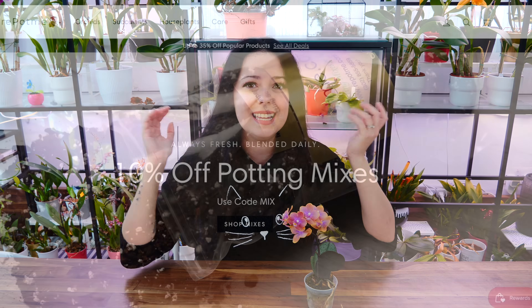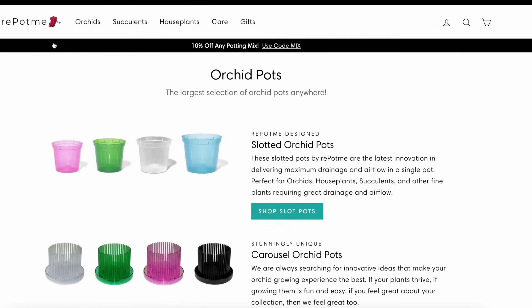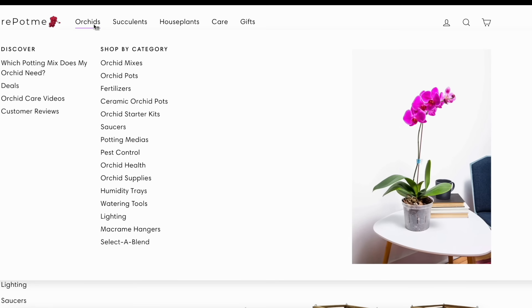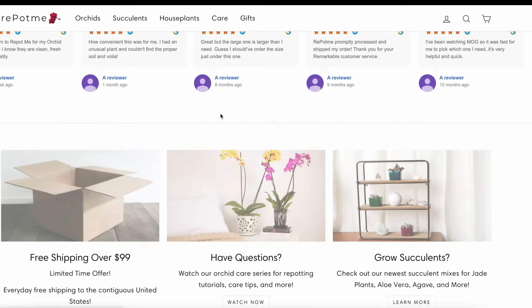But before we start, today's episode is sponsored by Repot.me.com, who offers you everything you could possibly need to properly take care of your orchid — from potting mixes to pots, fertilizers, accessories, and everything in between. And not only for orchids, but also for other houseplants such as succulents and cacti. I'll link you to their website down below, feel free to check them out at any time.